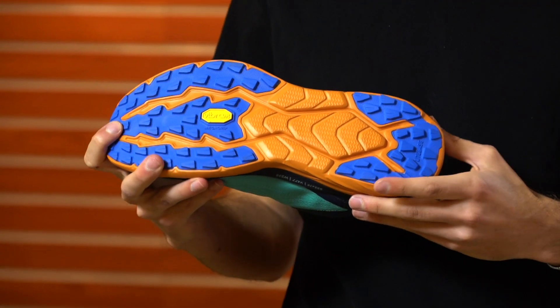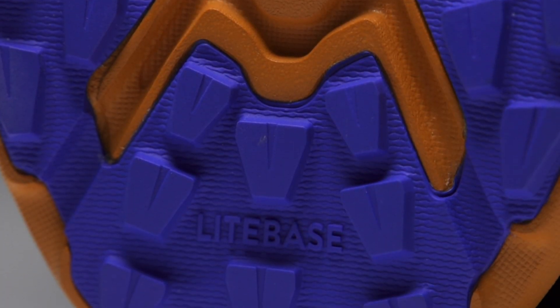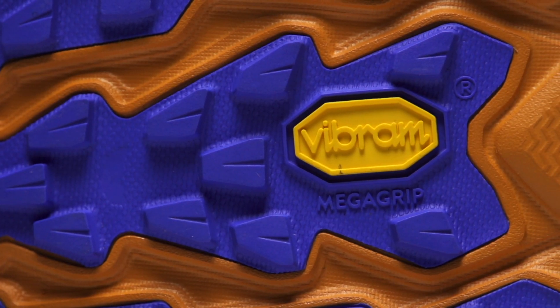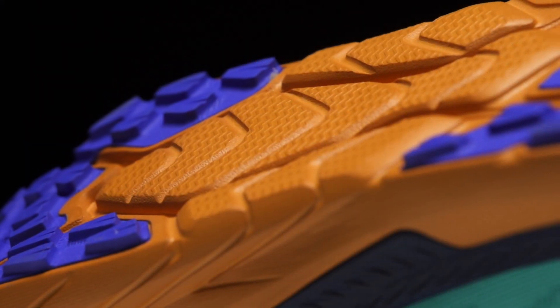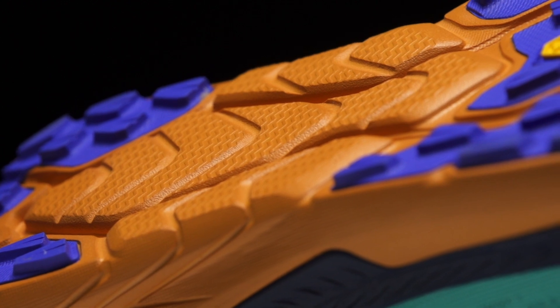Moving on down to the outsole, we've got a new Vibram light base design. The light base is all about keeping weight at an absolute minimum. When you look at the lugs they're fairly shallow, but the compound is extremely sticky and is going to work on a wide variety of trail surfaces. In the midfoot we've got that exposed midsole which further helps keep weight at a minimum.